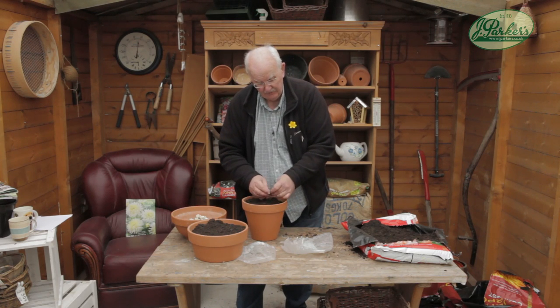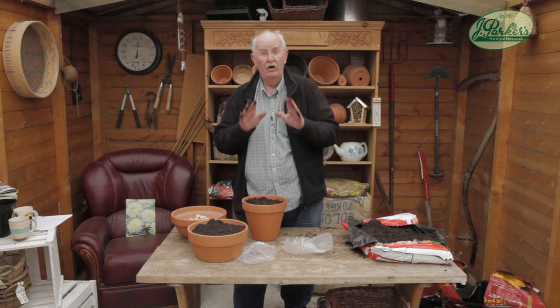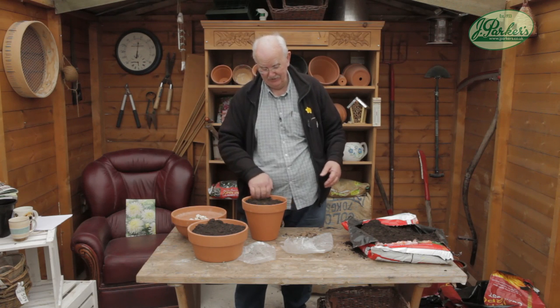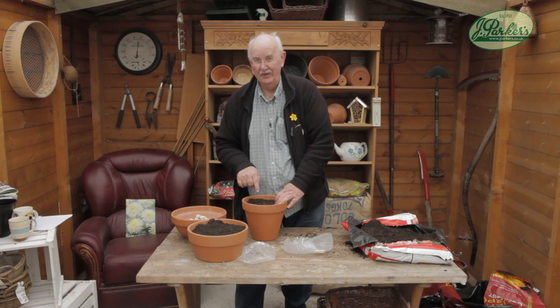But other than that they'll be fine. And in the autumn time, dig them up, dry them off, paper bag in the garage and just start the whole process again. But Eucomis - you won't go wrong. And have a go at Sparkling Burgundy. Expensive, but well worth a try.